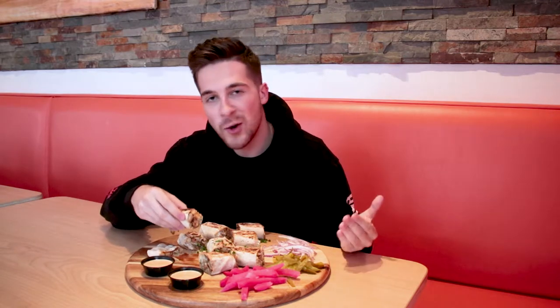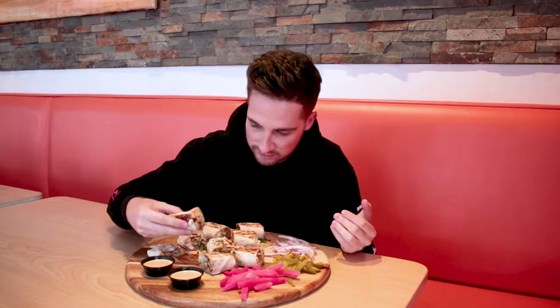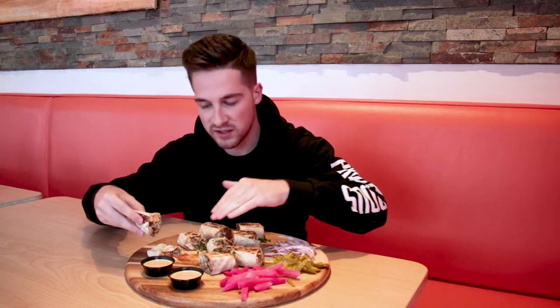I probably butchered that — I know what tastes good, I don't know how to say it though. But we're gonna get right into this. This is looking fantastic and we've been told that dipping it is the best way to go. We got some spicy garlic sauce right here — we're gonna get a nice coat of that.